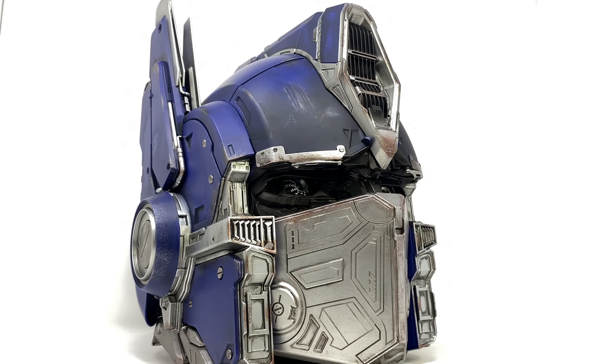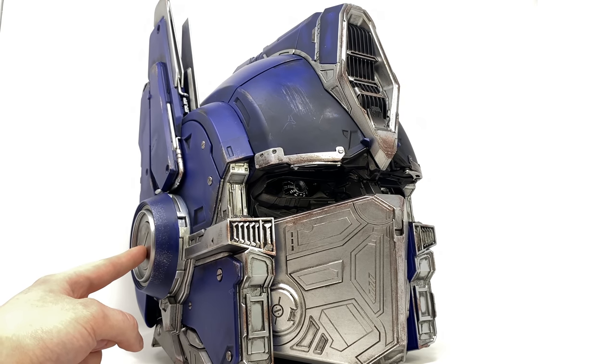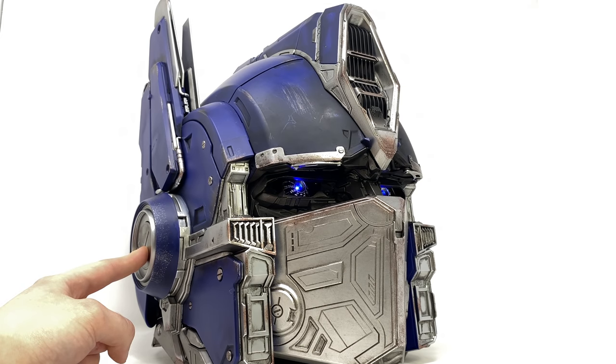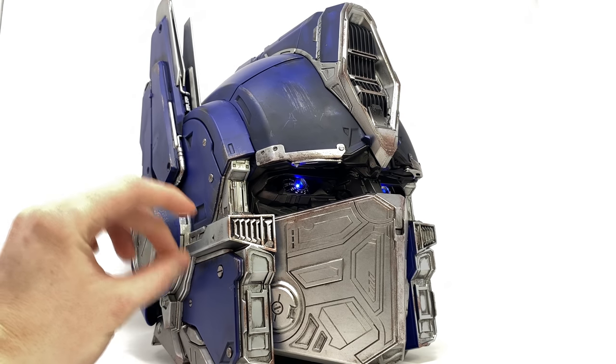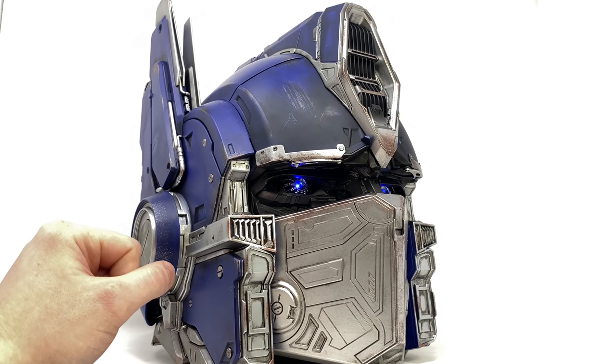Now if you thought the detail, paintwork, and sculpt work were impressive, just wait until you see the electronic features. The helmet takes four AA batteries to power it up. To power it on, simply hold the switch on the side until the eyes activate and it makes a power-up noise. You will get a slight twitch of the mouth plate, the eyes will light up an incredibly vibrant blue, and you will hear a very loud sound as if Optimus Prime is ready for battle.